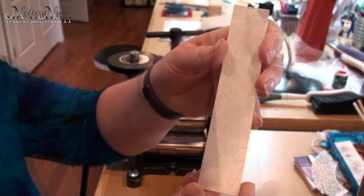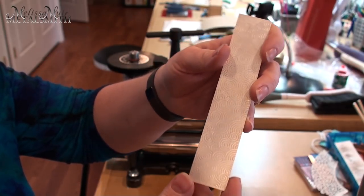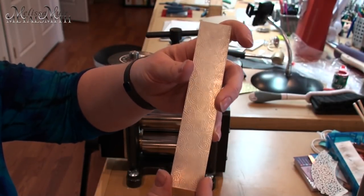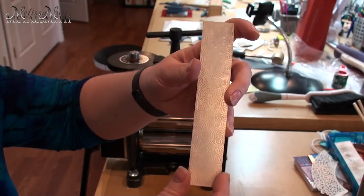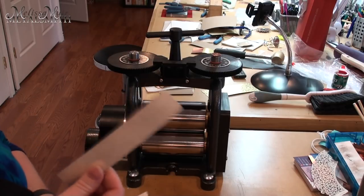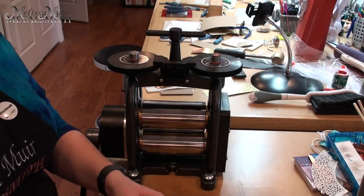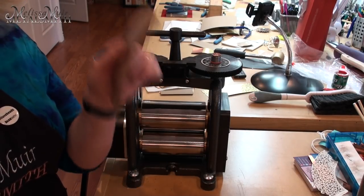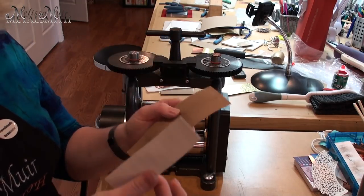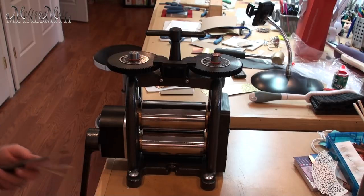I still got a very nice impression, but it could have been deeper — I could have applied a little more pressure. I didn't distort or really stretch my metal, which is good. I can tell by feel I could have definitely added a little more by tightening further. What probably happened is both the back paper and the top paper compressed, giving a little extra give. So now we know for next time: add a little extra pressure.